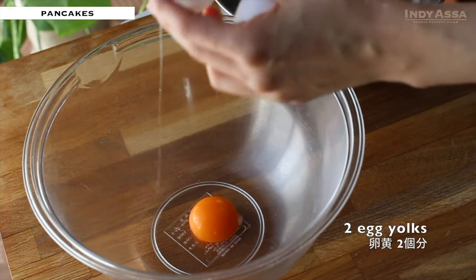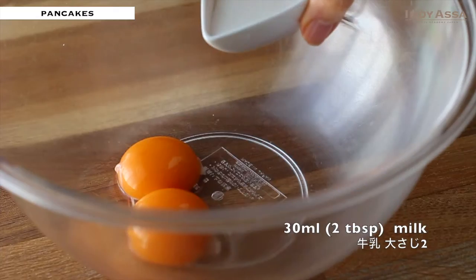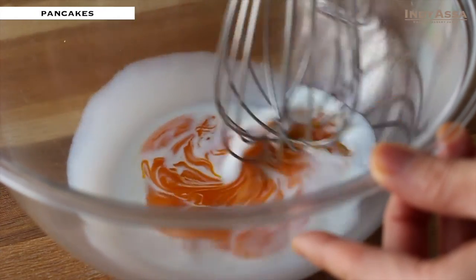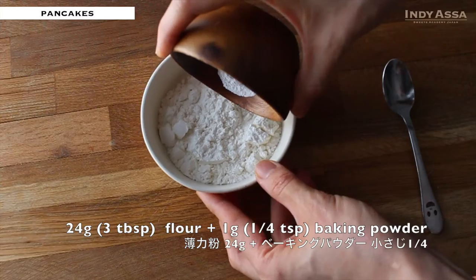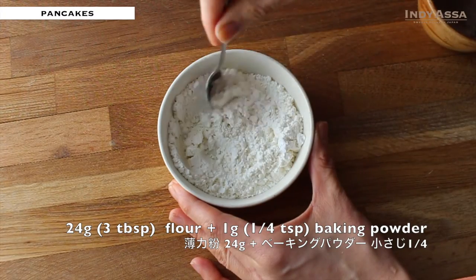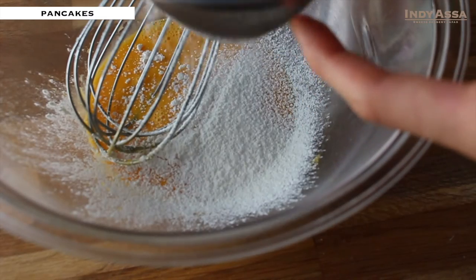Add 2 tablespoons of milk to 2 egg yolks, then mix to combine. Mix a quarter teaspoon of baking powder and 3 tablespoons of flour, stir to combine, then sift into the egg yolk mixture.